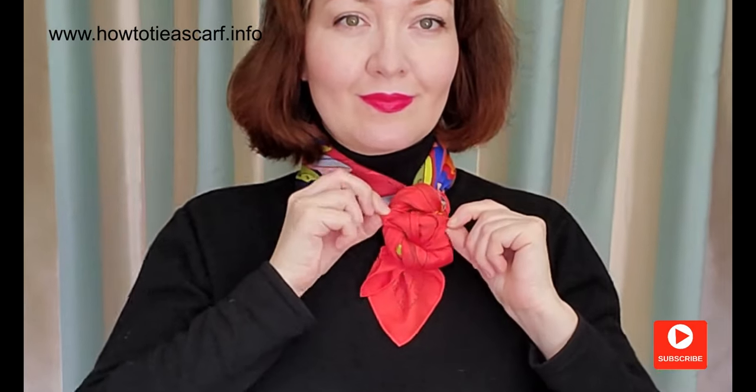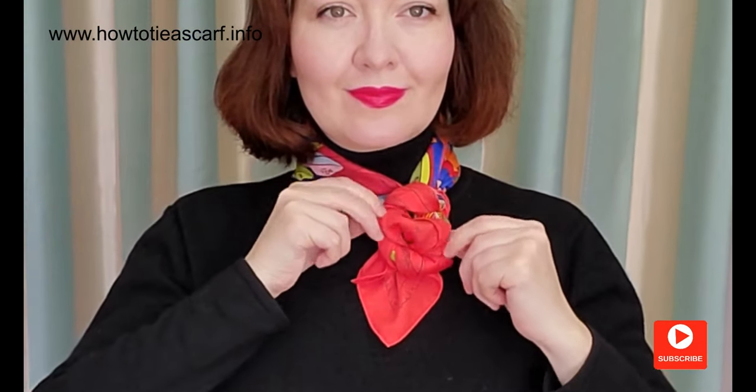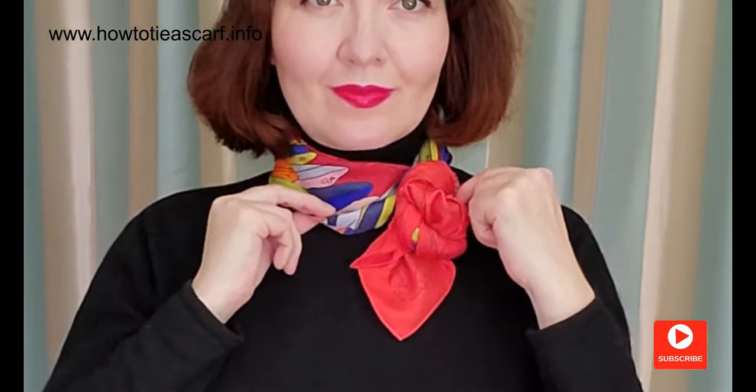Another variation: you can make a rose like this. If you like scarves, make sure to subscribe and hit that bell button to get notifications. I think it looks lovely shifted on one side or centered.